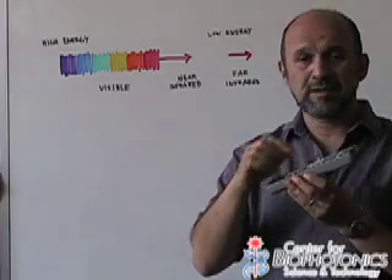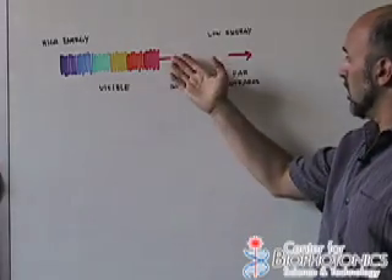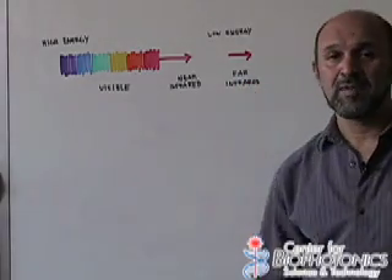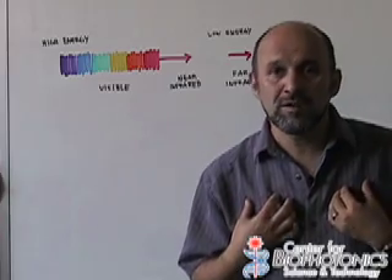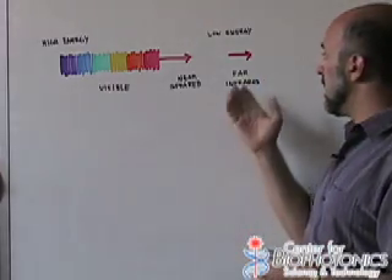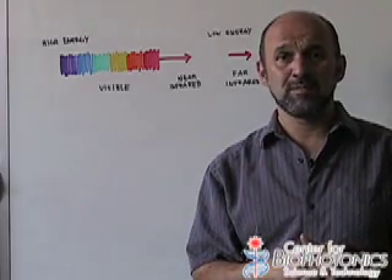These remote control objects, when you press a button, emit near infrared light. But as you go further and get to around 9,000–10,000 nanometers, you're in the realm called the far infrared. That is where objects in the temperature ranges we're familiar with — anywhere from 0°C to around 40°C — emit in this far infrared region at about 9,000 to 10,000 nanometers.